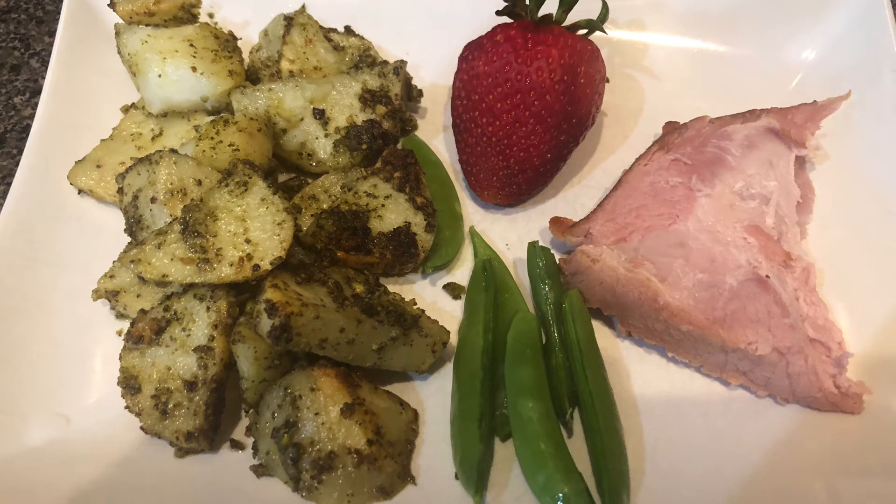They also had strawberries on sale for a dollar forty-seven a pound, so I grabbed two pounds. Thank you for joining us at Bits and Pieces! If you enjoyed the frugal recipes and ideas, please subscribe — we really enjoyed having you here.